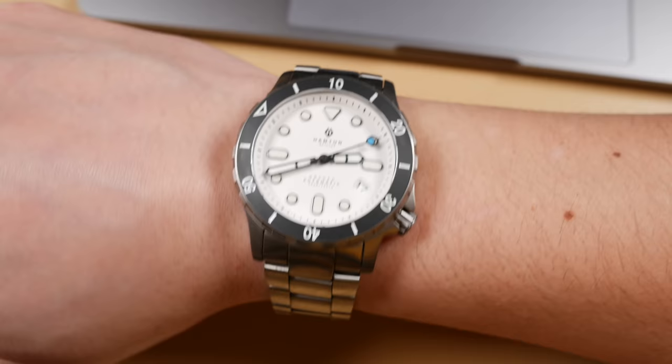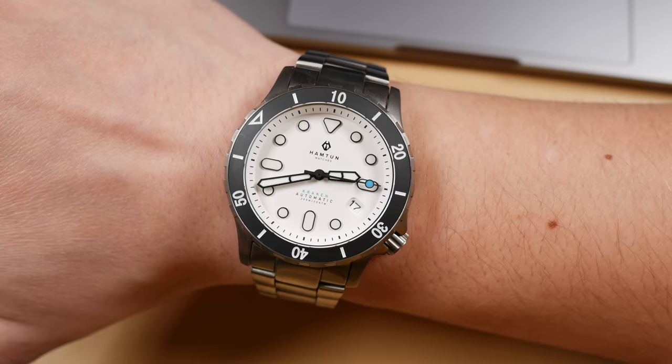Here is the Kraken H2 on a seven and a quarter inch wrist — this is what it'll look like. That white dial is the one I would recommend, and as a matter of fact, it's the one I'm having sent to me after this review. Again, Ross and the team over at Hampton, thank you so much for setting me up with this review piece. I have really enjoyed my time with it.